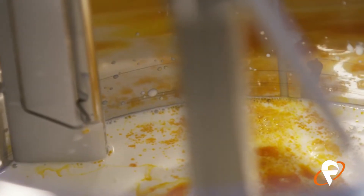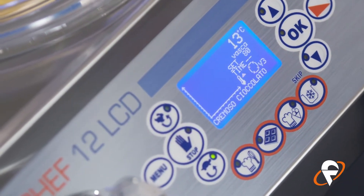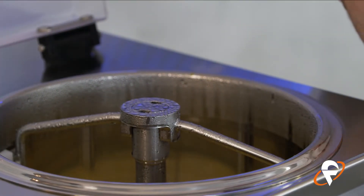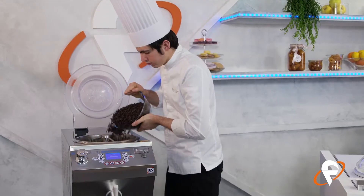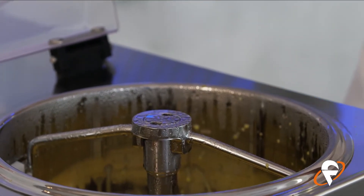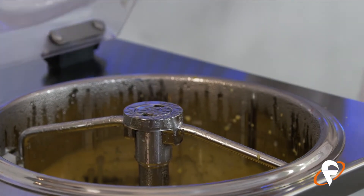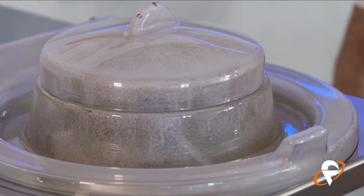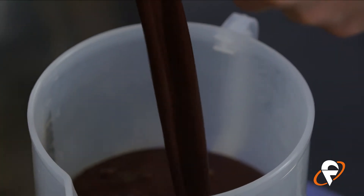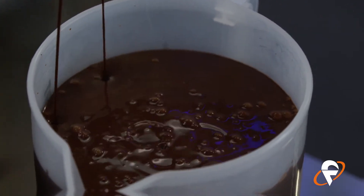Ora facciamo partire la cottura della Chef 12, programmiamo la cottura a 85 gradi. Quando arriva a temperatura andiamo a inserire al suo interno il cioccolato fondente al 75%. Come ultimo passaggio andiamo a reidratare la gelatina con una parte di gelatina e quattro parti di acqua — quindi, per esempio, 10 grammi di gelatina e 40 grammi di acqua. Si scalda in microonde o sul pentolino e si inserisce come ultimo ingrediente, di modo che il cremoso sia sostenuto da questa gelatina vegetale.